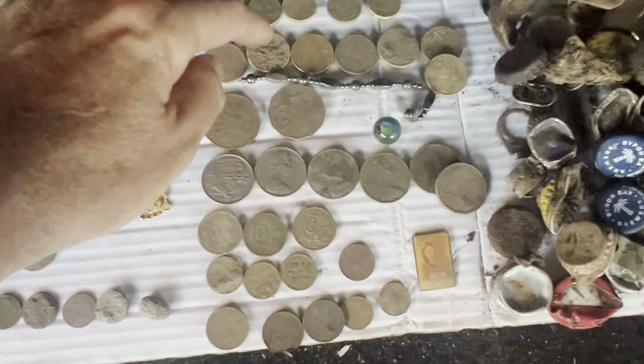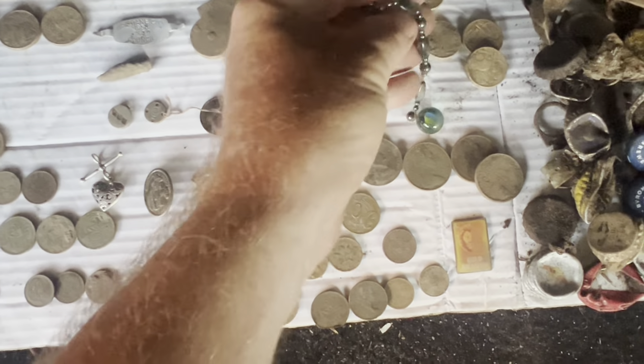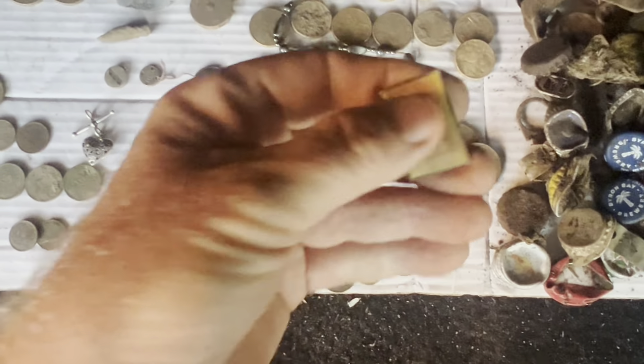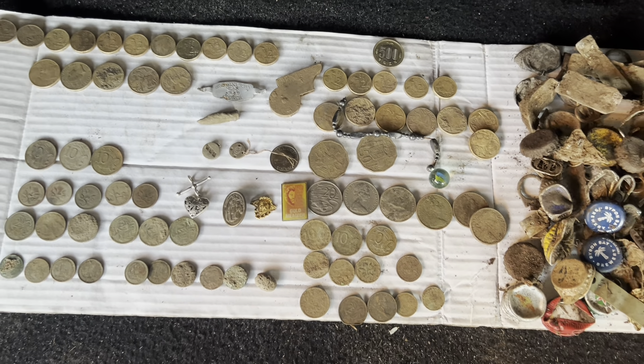These are the coins from the second and third day combined. There's a bracelet, possibly from a necklace. There's a marble — didn't film that. Now that one is a Gold Member Brisbane Lions — I think I saw 2021 in there. That's a good find — Gold Member for our Australian football team AFL.